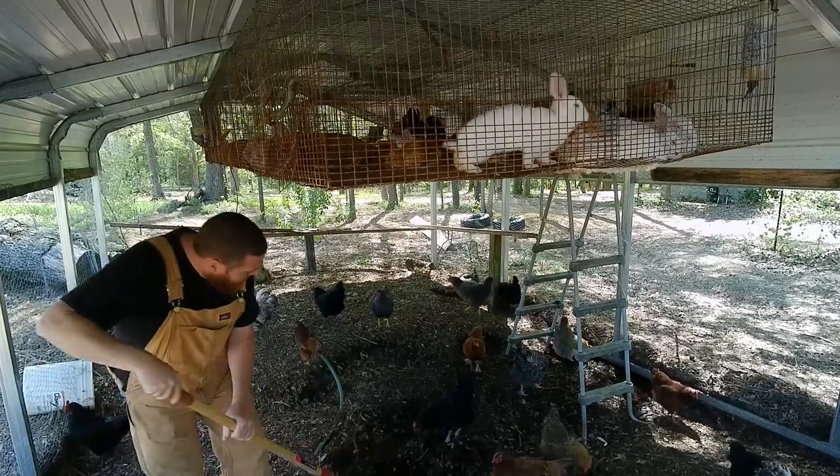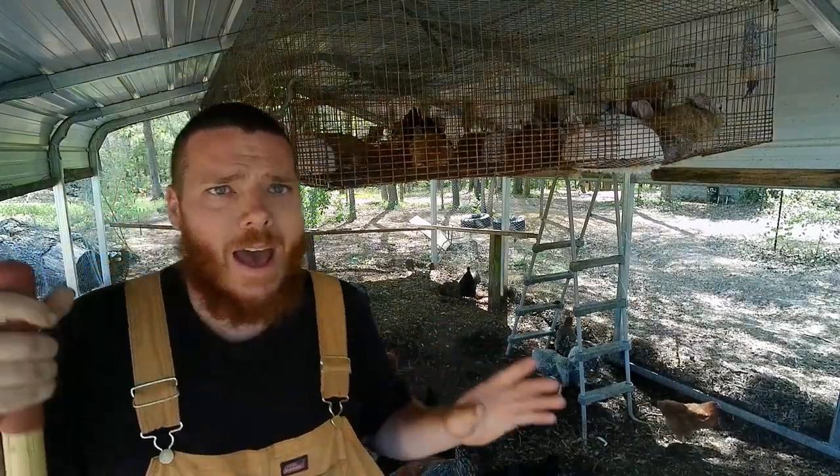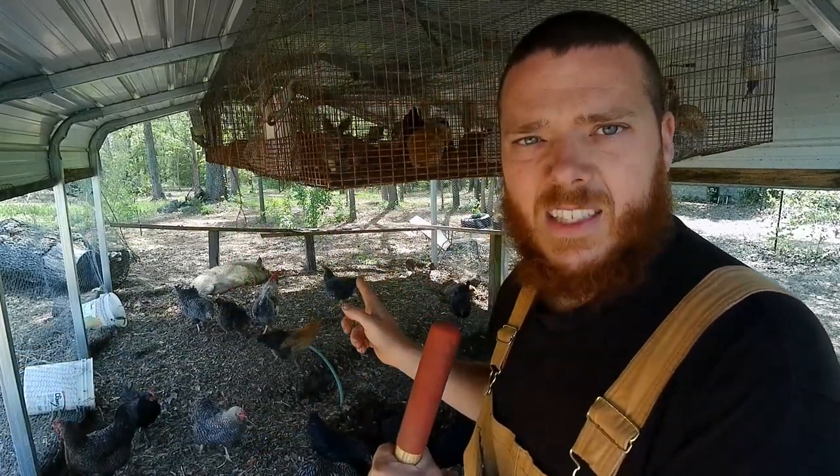I do this and it ends up getting stacked really high, and I do it down at the other end as well. But we happen to have on the homestead an animal that loves to dig and that can turn that for me — and maybe you've already seen it in the background. It's a pig.